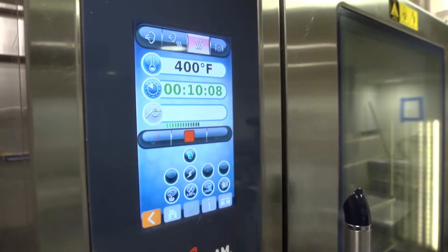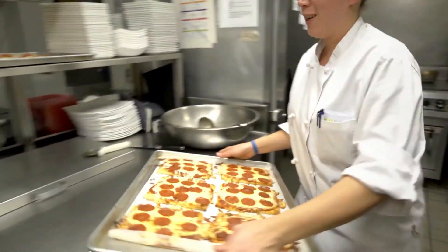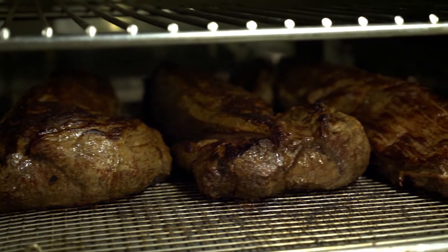What's great about a combi oven is that it's multiple pieces of equipment in one confined space. I cook everything that I can possibly cook in it — I steam, I roast, I smoke. Instead of having multiple pieces of equipment that need to be powered and cleaned, we have one compact unit that can satisfy all of our culinary needs.